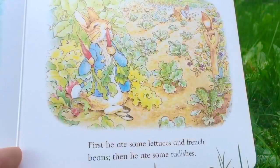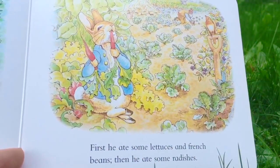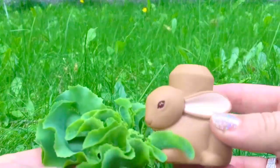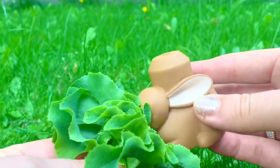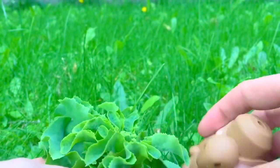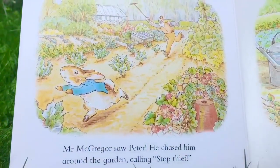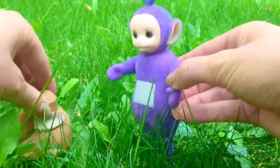First he ate some lettuces and French beans, then he ate some radishes. Mr. McGregor saw Peter and chased him around the garden, calling, 'Stop! Thief!'